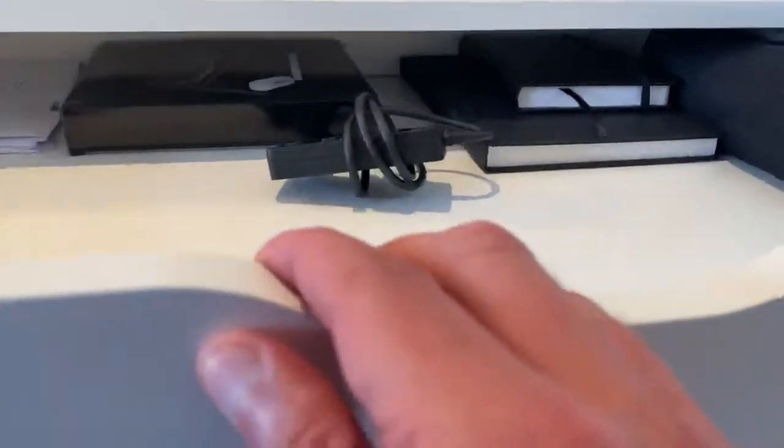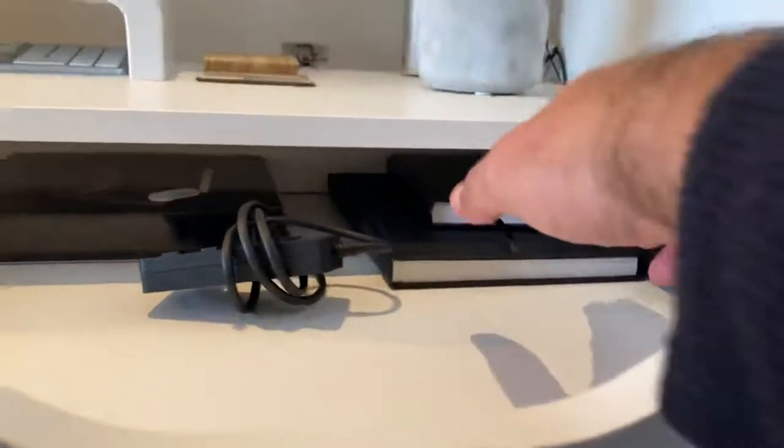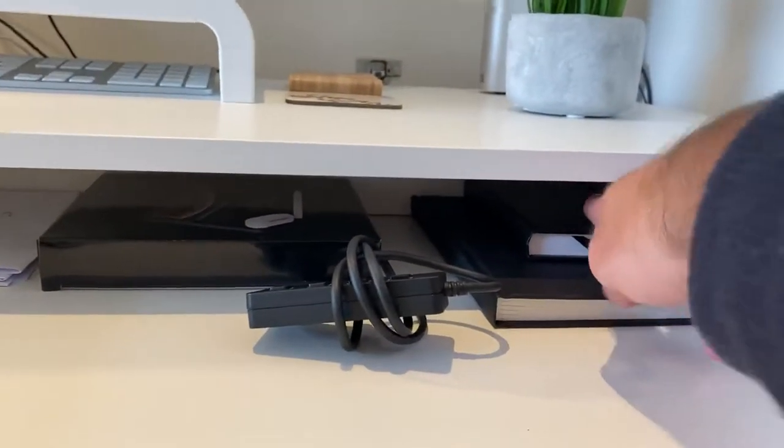The drawers aren't great height-wise. I wouldn't say they were massively great in height. You probably get about three books.